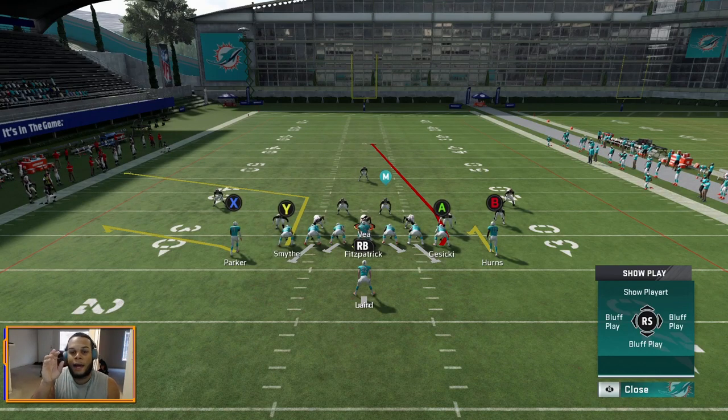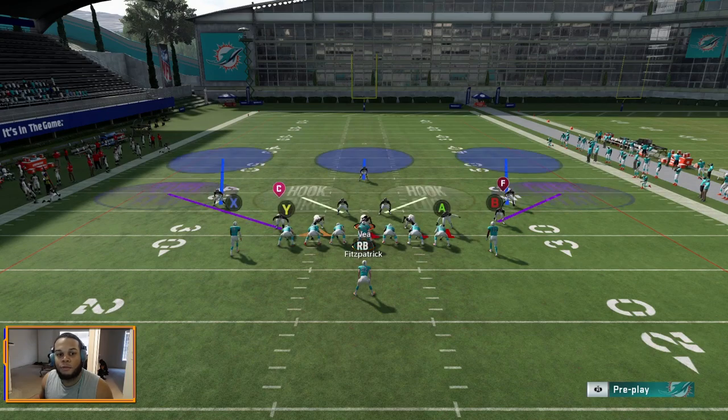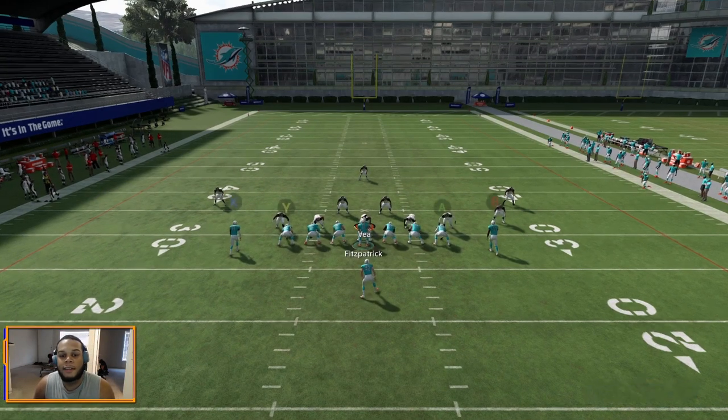On the right side of the field you have a high-low concept: A is pushing the defense back deep, allowing B to sit underneath for the easy completion. B is also pretty good against man coverage. So you have two man-coverage routes between Y and B, and even in zone you just take the best matchup between A and B. A whole lot of easy reads — I'm going to show you Cover 3 first, take a sack, go into replay, and show you everything.